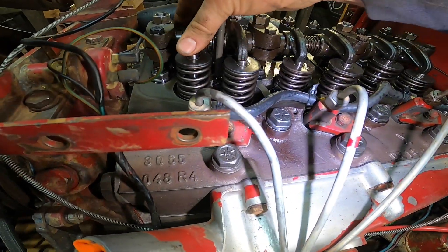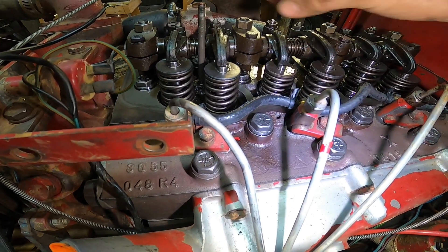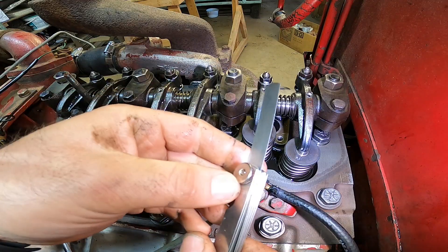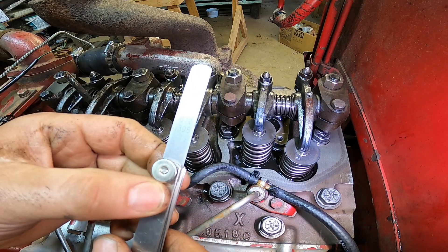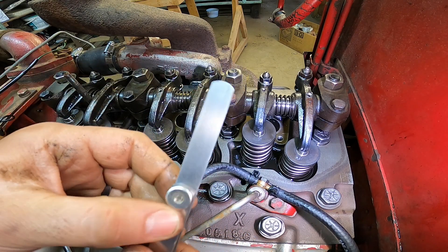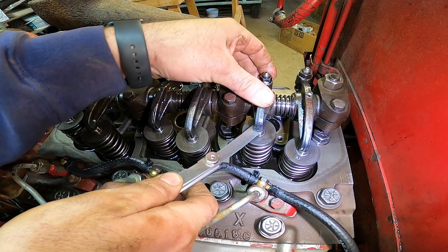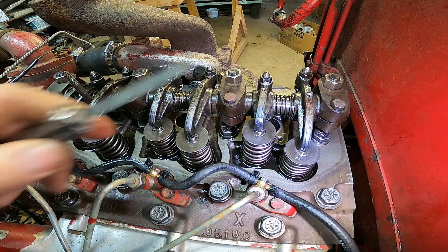You can tell these four will be loose — we'll be able to adjust valves one, two, four, and five. All you need is a feeler gauge. My book says that these valves should be set at 12 thousandths — all of them, intake and exhaust. You can tell it's about double that right now, so that's why I'm adjusting these valves.